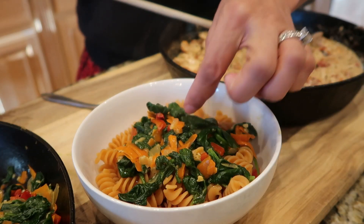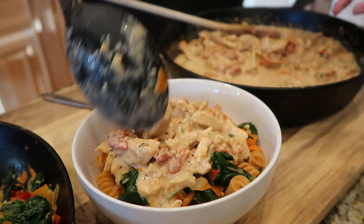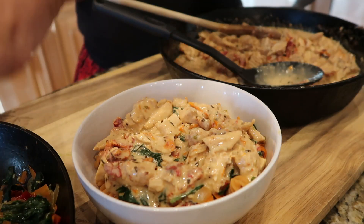I chose to try some red lentil pasta and it came out really good. I hope you enjoyed this recipe — thank you for watching Faith's Oven!